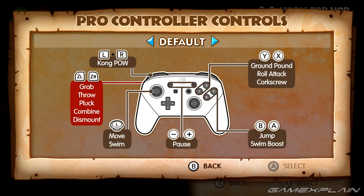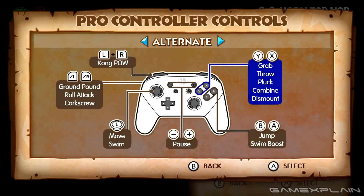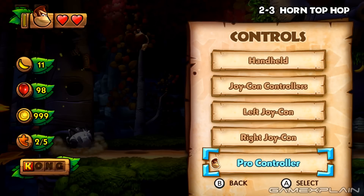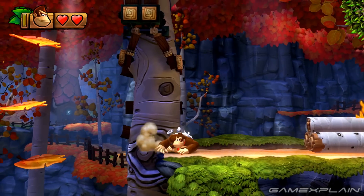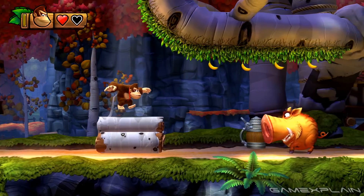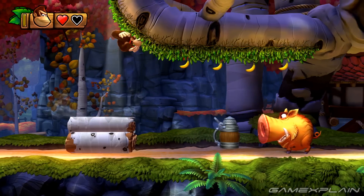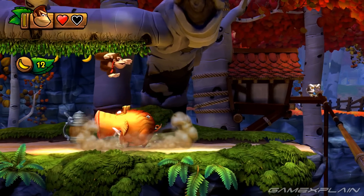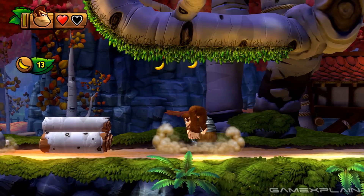If we go to the control options screen, it's recognized as a pro controller, and we can change the controls but it actually does us no good, as far as I could tell. Still can't grab. So changing the controls did not help us. I can't grab the ceiling here, which you definitely need to do at points in the game, perhaps even in this level. So yeah, Tropical Freeze is only somewhat playable, and only then for certain periods of time.